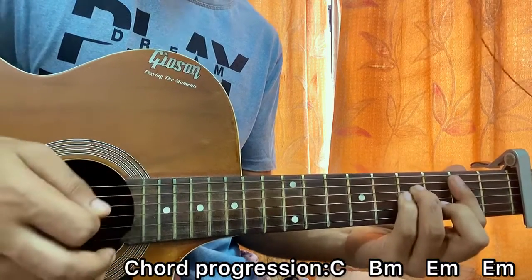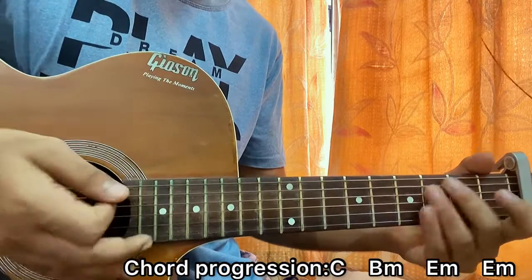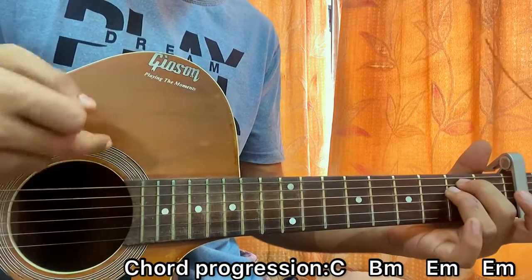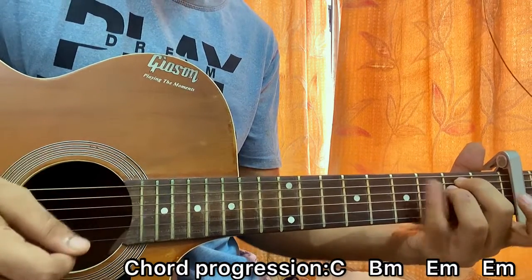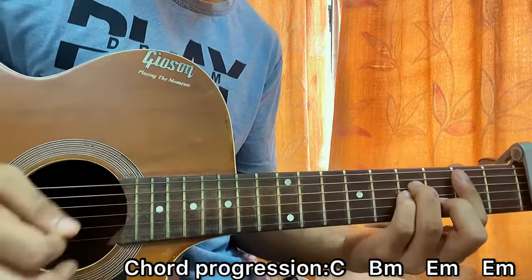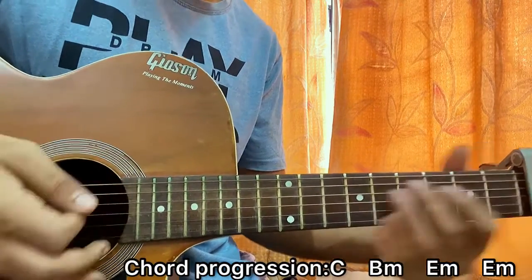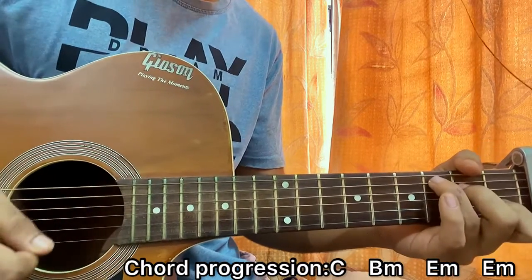So the full progression goes: C major — one, two, three, one, two, three — B minor — one, two, three — E minor — one, two, three, one, two, three. On the last E minor, instead of the same strumming, you can just pluck the E and B strings. That's how it actually goes.